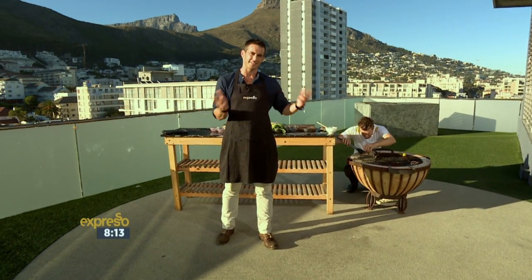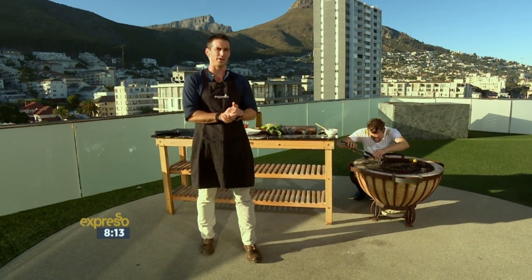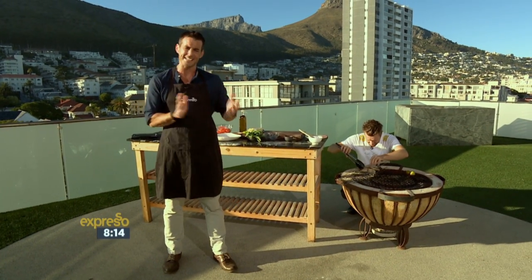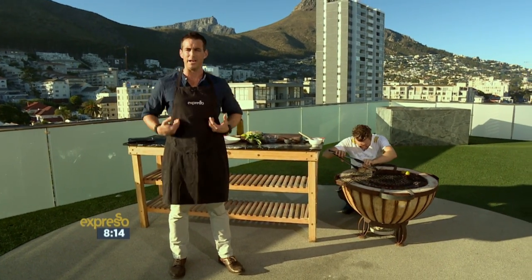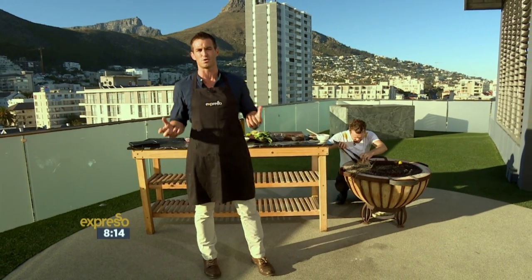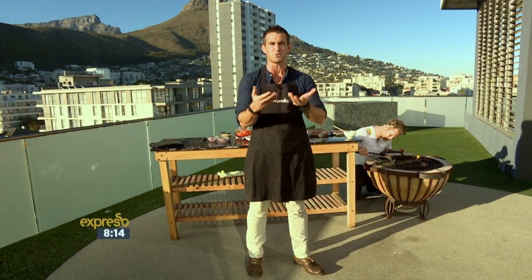Seeing as we've got dessert wrapped up, we're going to take a step back and create our main course — Neil Anthony and I preparing some yellowtail for the braai. I think all of us, even if it's really well disguised in my case, have an inner foodie that's desperate to show off those cooking skills. Today for our handy hack, we're going to bring out that inner fishmonger in you.